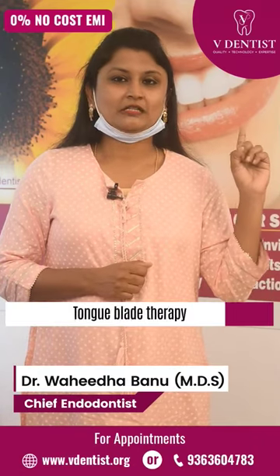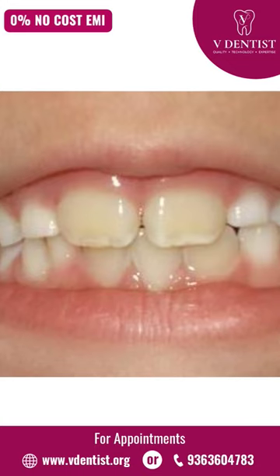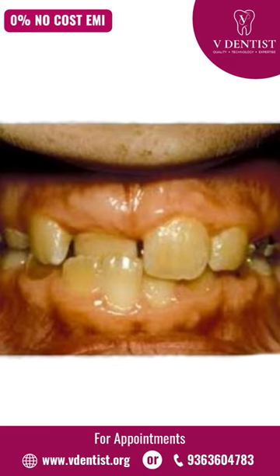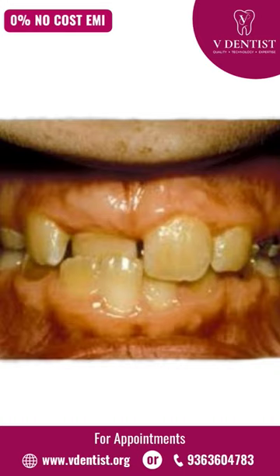Tongue blade therapy. Normally, our childhood teeth alignment is shown in this picture — upper teeth will be in front of the lower teeth. But if you are noticing, as in this picture, the front upper teeth are behind the lower teeth, that is when tongue blade therapy will be used.